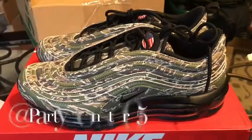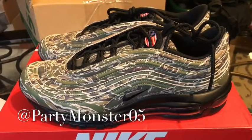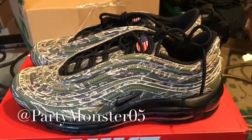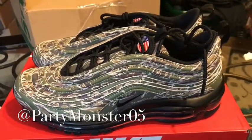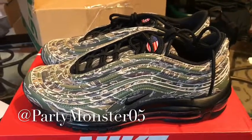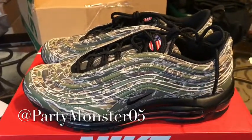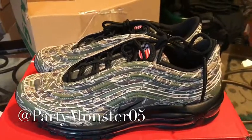That's going to do it for this first look at the camo Air Max 97s. You will definitely be seeing these in a full review very soon, including an on-foot. Even though there's not so much to get into because at the end of the day it's just a camo shoe, I'm still going to give it some time. Be sure to follow me on Twitter at PartyMonster1 and on Instagram at PartyMonster05. Be sure to smash that like button if you enjoyed the video, definitely share it with a friend, and if you feel the vibe, hit subscribe. I will catch you guys all in the next video. And until then, remember — party on. Peace.